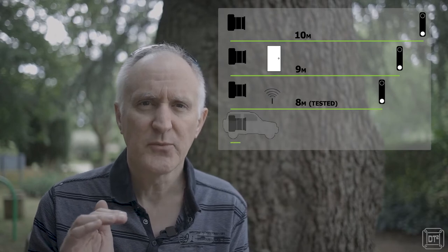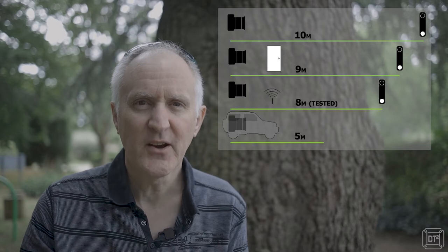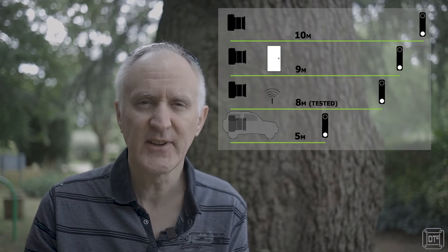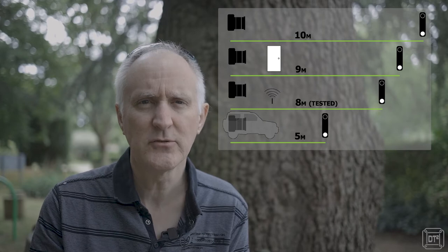The other thing I tried was with the camera inside a car — I just put it inside the boot of my car, the most convenient place. I closed the door, had all the windows shut, and used it again successfully at three meters and about five or six meters away, with no trouble at all.